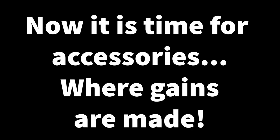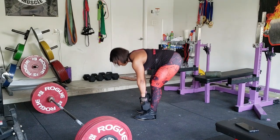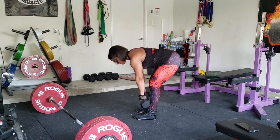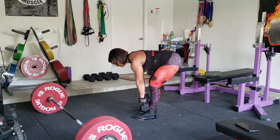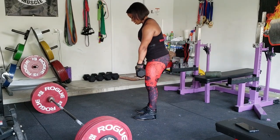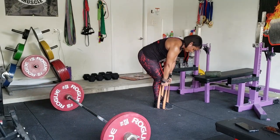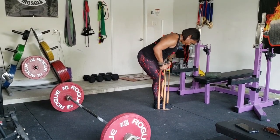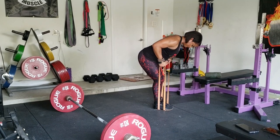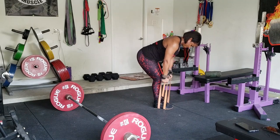I added a few clips of the accessory exercises we do. The first is a stiff-leg or Romanian deadlift — it targets your hamstrings, lower back, and glutes if you do it right. Another exercise I included is rows. A lot of these exercises you'll see me doing with dumbbells and bands, because this gives you an idea of stuff you can do at home without being in the gym — so you have no excuses.